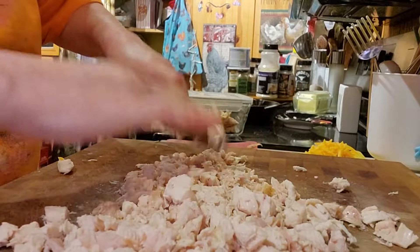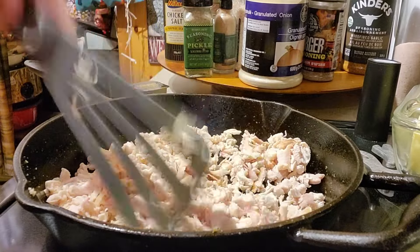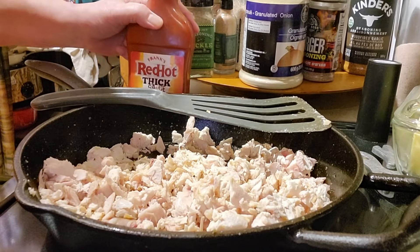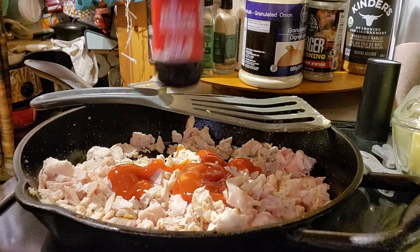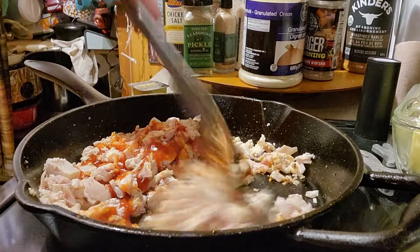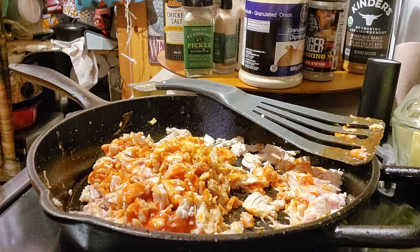That looks good. I'm going to throw it in the cast iron. Here's all my chicken in the cast iron. You can use any barbecue sauce you want. I'm going to use Frank's Red Hot Thick barbecue sauce — I got it at No Frills. But you can use Sweet Baby Ray, honey garlic, any kind of barbecue sauce you want. I'm just going to warm it up and get the barbecue sauce into the chicken, and this is what really brings out the flavor in your quesadilla.